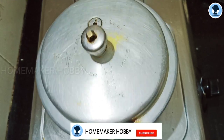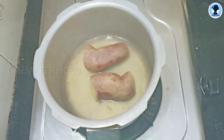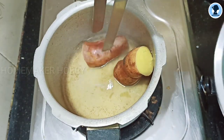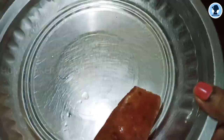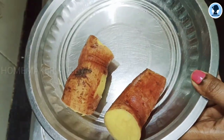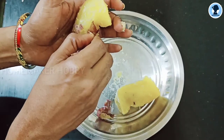Let's open the steam. Now we have to transfer it to a plate. The plate is too hot, so change it to another plate.